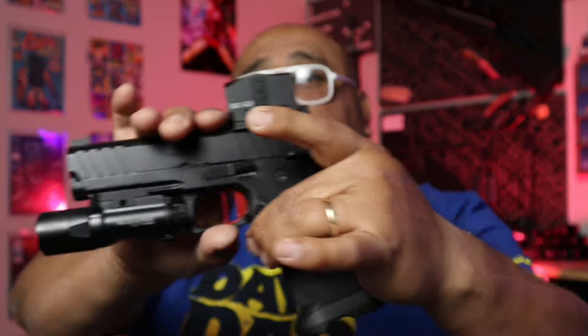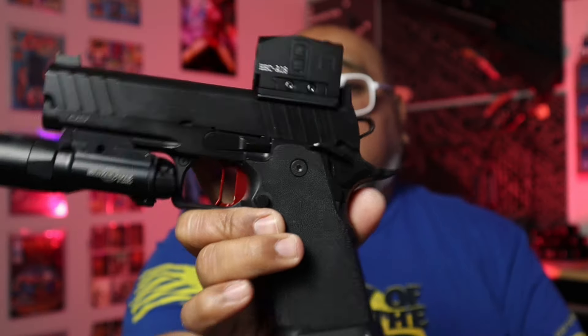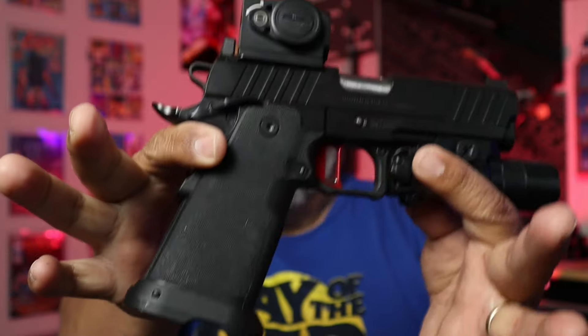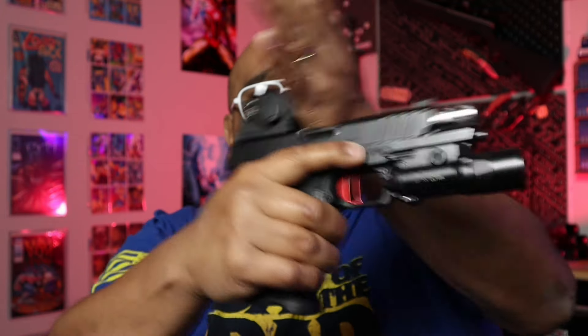That brought me to one of my most fun guns to shoot — you guys have seen this on the channel — this is our Springfield Prodigy 4.25 inch. It has a modular design. It is not technically a 2011, as that is a Staccato trademark, but this gun is super fun to shoot, very easy, low recoil, and accurate as all hell.